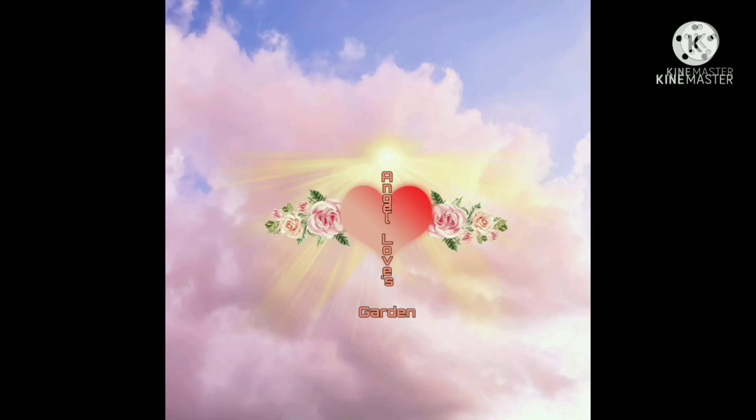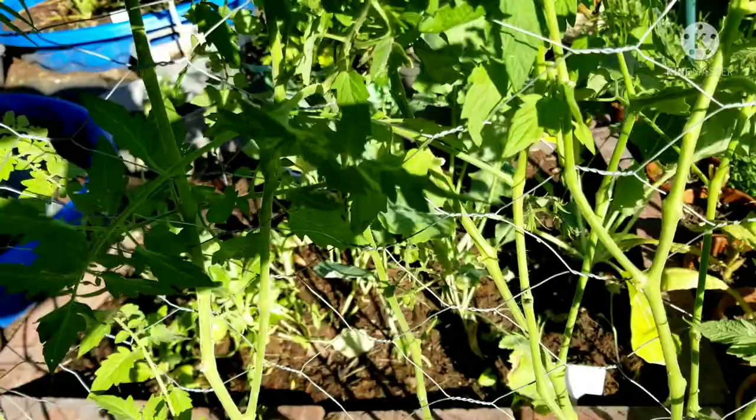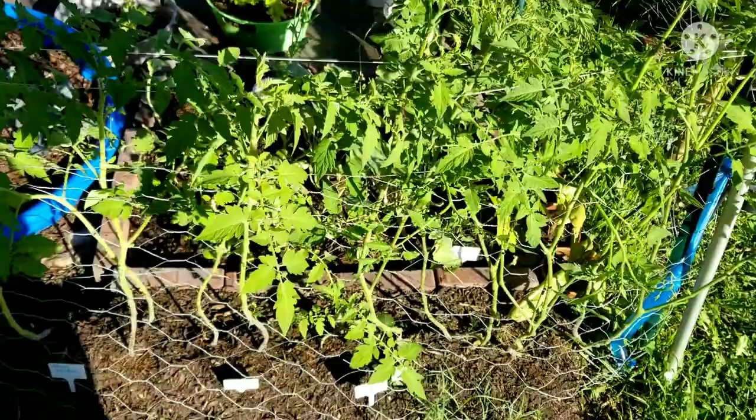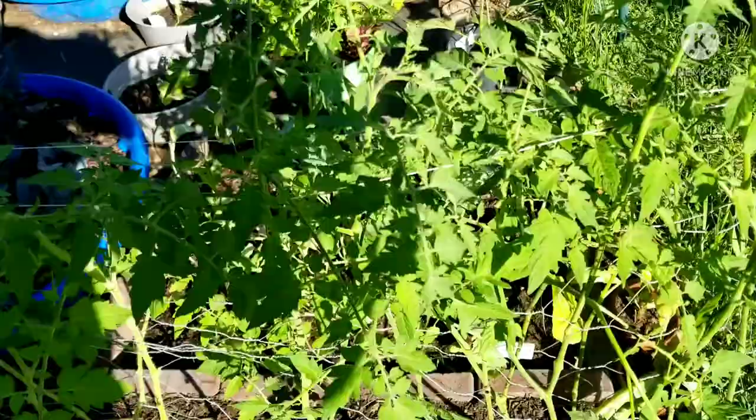Hey garden guardians, welcome to Angel Loves Garden — peace and blessings to all, let's get growing! Just a quick update about the trellis area around the raised bed. My vision is to have it turn into like a green wall around the raised bed area — sorry about my shadow.